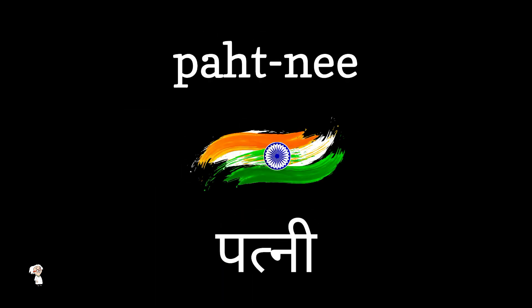Repeat after me. Pathni. Pathni. Excellent.